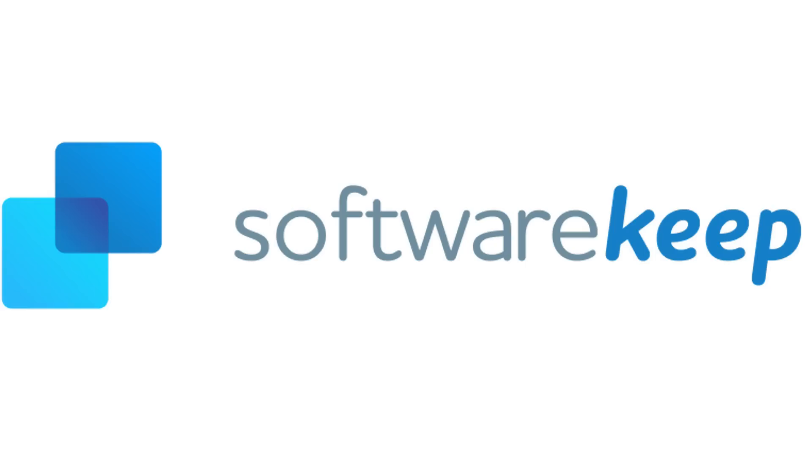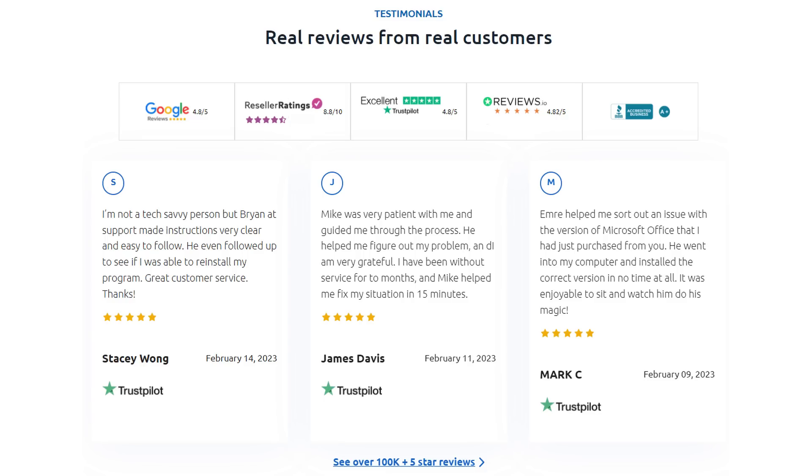Now if you need any Microsoft software license keys for the software you're putting on your new PC, a good place to go is Software Keep. I'd like to thank them for sponsoring this video. Software Keep is a certified Microsoft partner and they sell only genuine Microsoft software, backed up by 24/7 customer support where you speak to real people, not robots. Looking at Google Reviews and Trustpilot, they have very good ratings and many customers have rated them five stars.